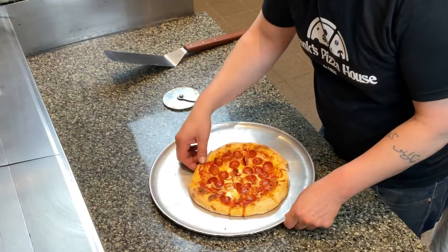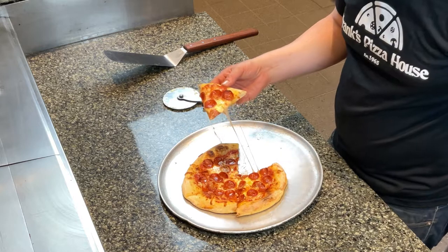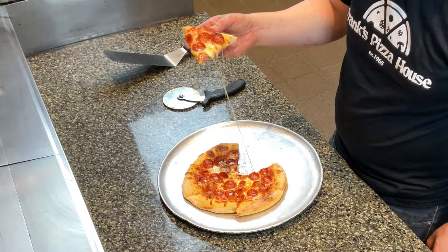Let's see — we're going to lift one up. There we go. We got a nice little cheese pull. Let's see. Taste test — it's going to be hot, I'm going to burn my mouth.